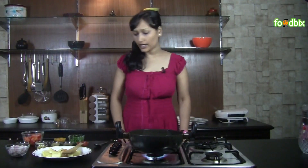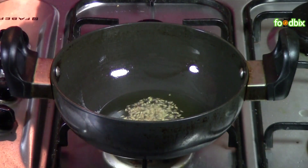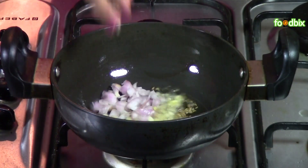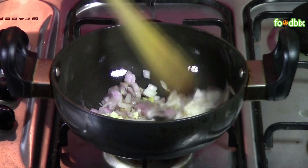Now in the same pan, we will reduce some oil and prepare our Alu Raj Badi. When oil is hot enough, add cumin seeds, chopped ginger, chopped garlic, and chopped onion. Sauté till the onions are a little brown.